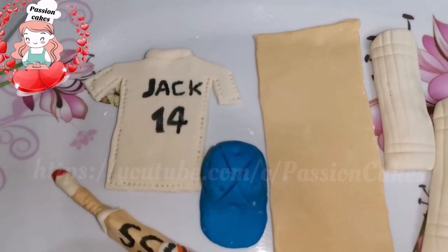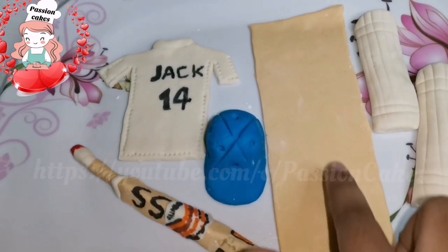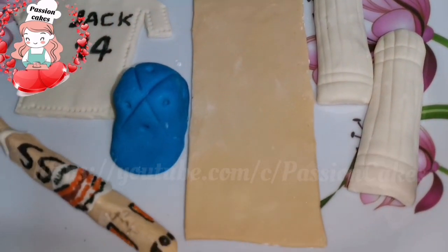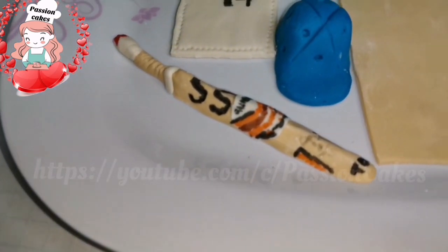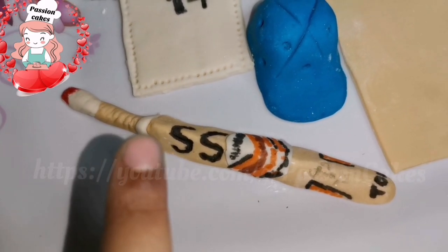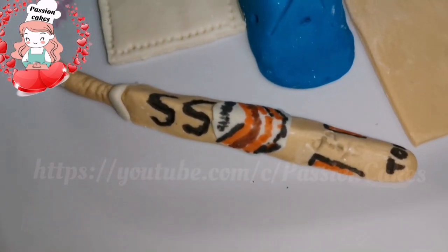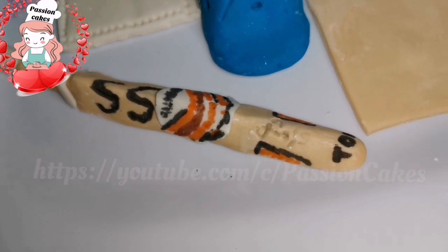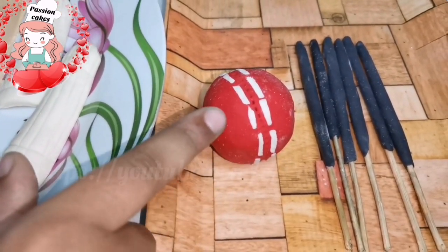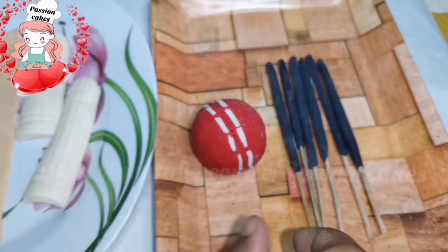It will be ready as a model — it is a jersey, helmet, and picture. I will put it in the freezer to dry. Using an edible pen, I have to do the writing. I am going to make the fondant and make it better. I am going to make a red ball, a stamp, and skewers.